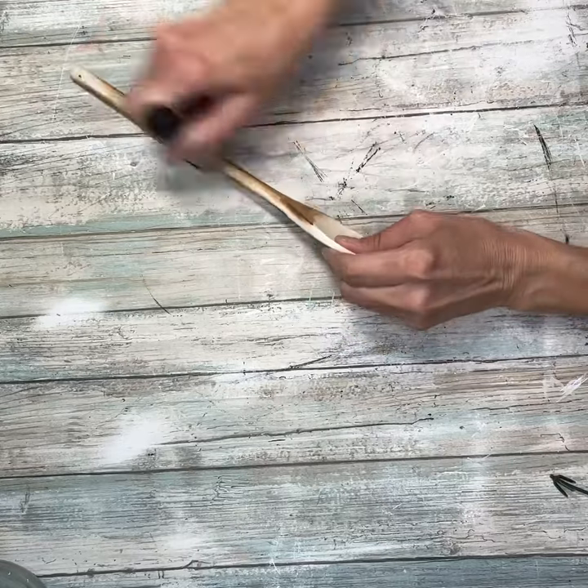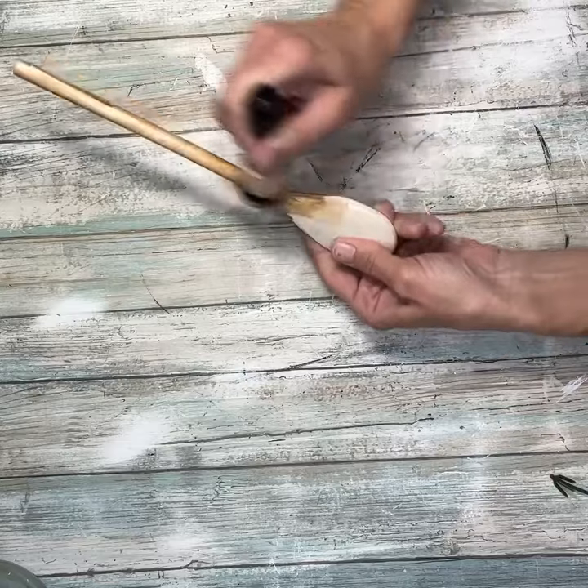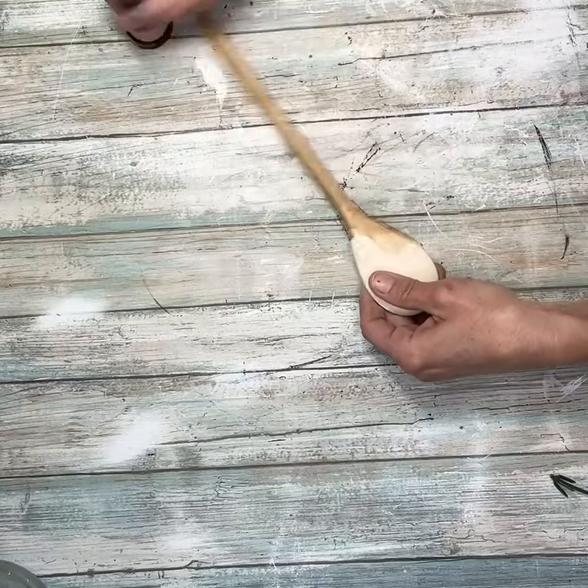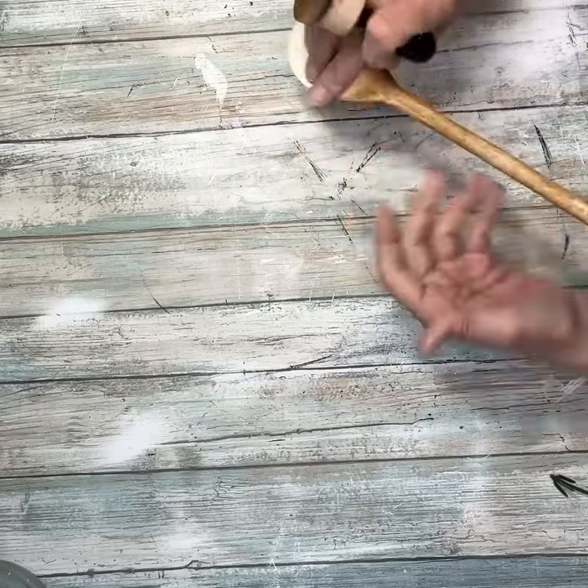I used a regular wooden spoon and I am going to cover it with the antique wax. I did the whole handle and the back, and I did everything but the actual spoon part.